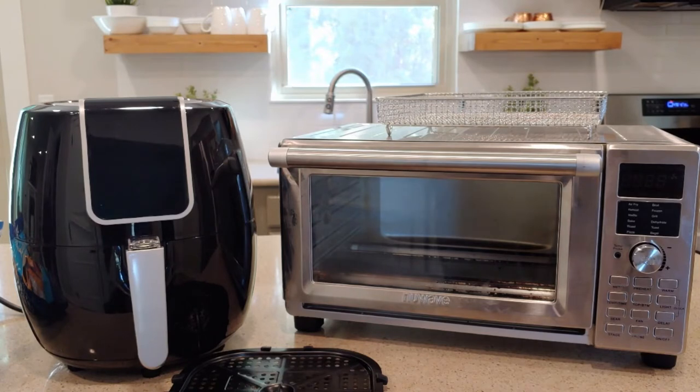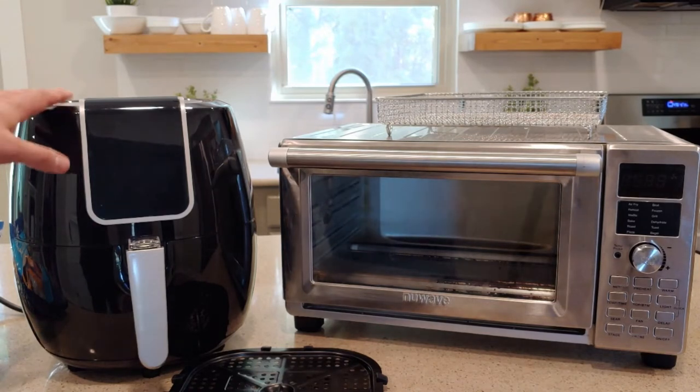Hi everybody, welcome back to Reviews in Random. Today we are reviewing this air fryer by Iconites.